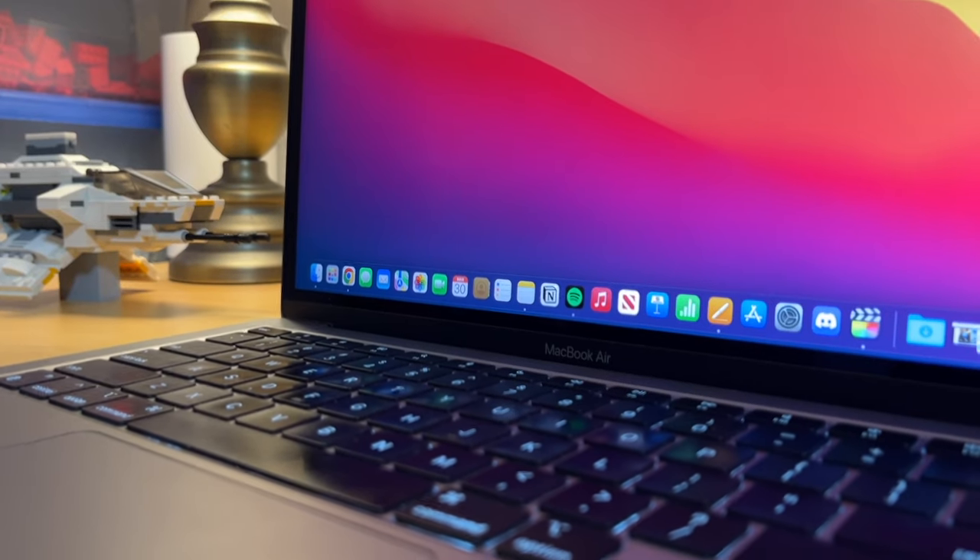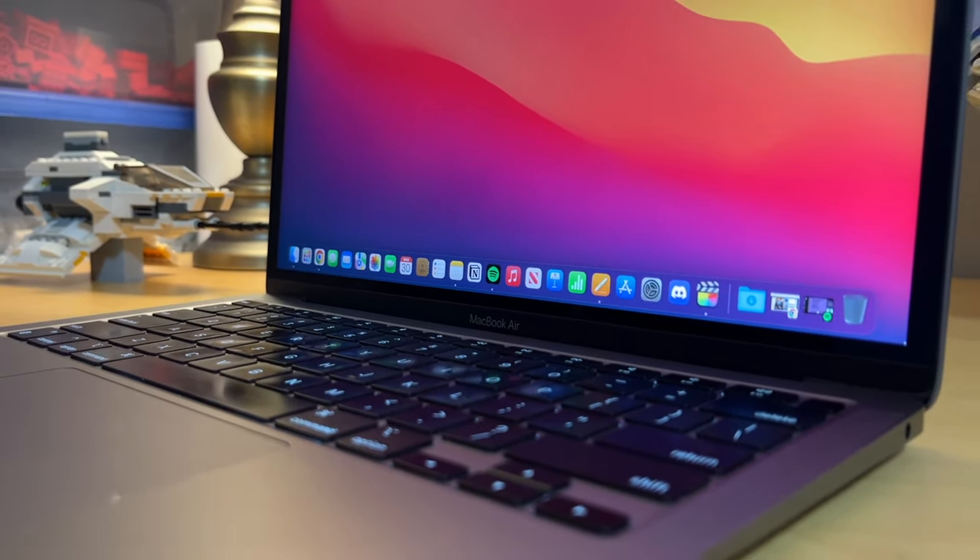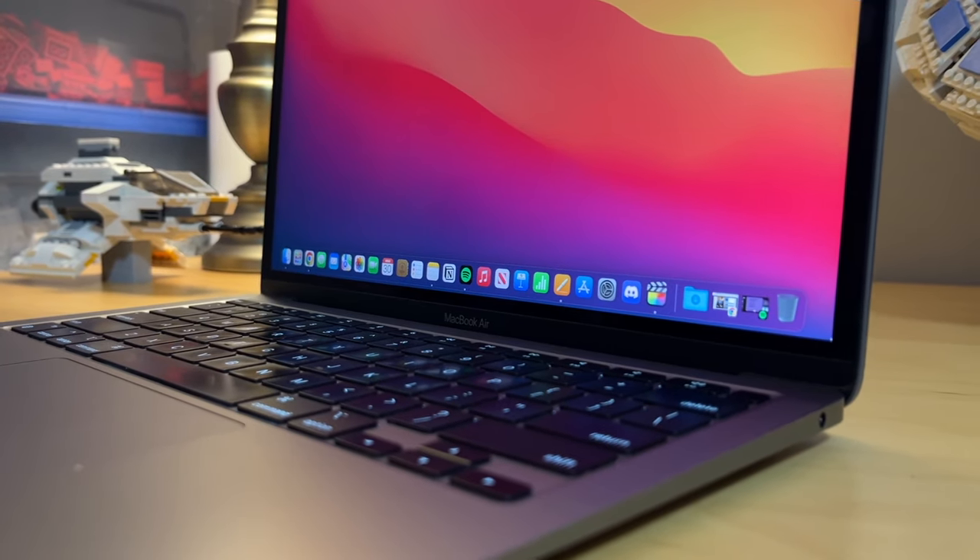Apple runs a back-to-school discount for people going to university and you can get like $200 off their newer machines, so if you're willing to spend a little more for a newer machine, that's also an option — and you can also get a gift card if you buy those machines. Apple doesn't sell the M1 MacBook Air anymore, but you can look at places like Walmart, Best Buy, or other third-party retailers for clearance deals since they're trying to get rid of their old final stock. You can also just go the used route, but be wary of scammers: if it seems too good to be true, it probably is.